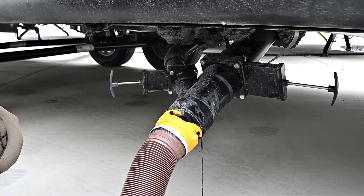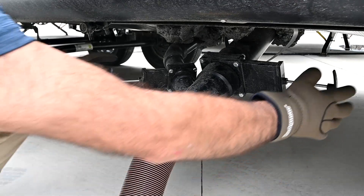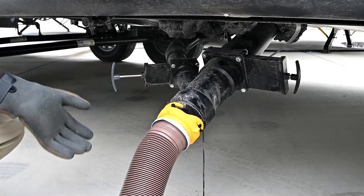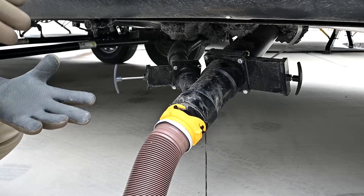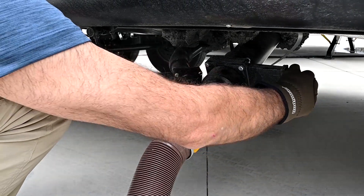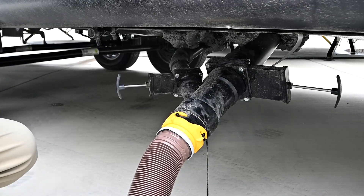The one scenario where that might not be the case is if you're at a campground for a week or so. In that case, open up the gray and leave it open so it drains out as you take a shower and so on. Then, at the end of your trip or when the black tank is full, come over and pull the black tank and drain it out completely before you go home.